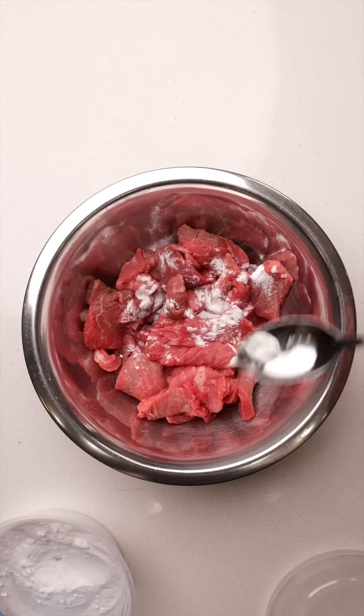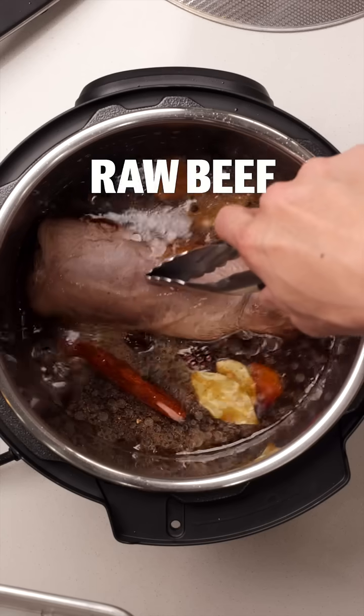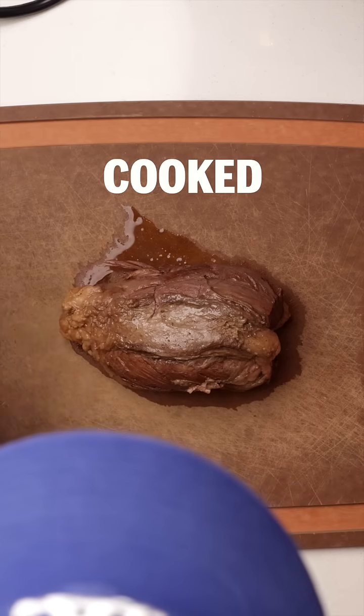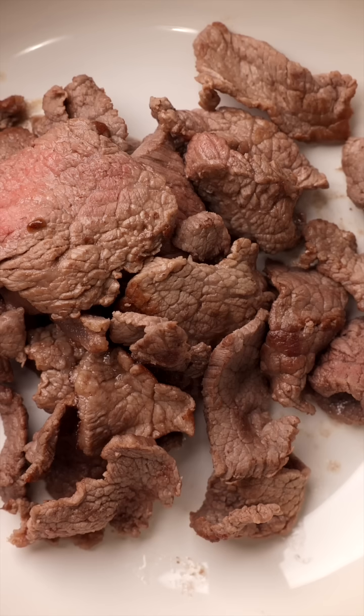Let's start by adding some baking soda to sliced beef. What happens? Typically when meat is cooked, it shrinks as proteins contract, squeezing out moisture. The result: drier, less tender meat.